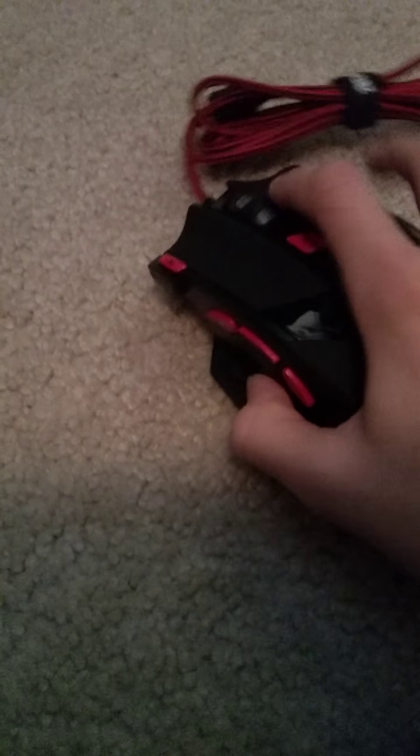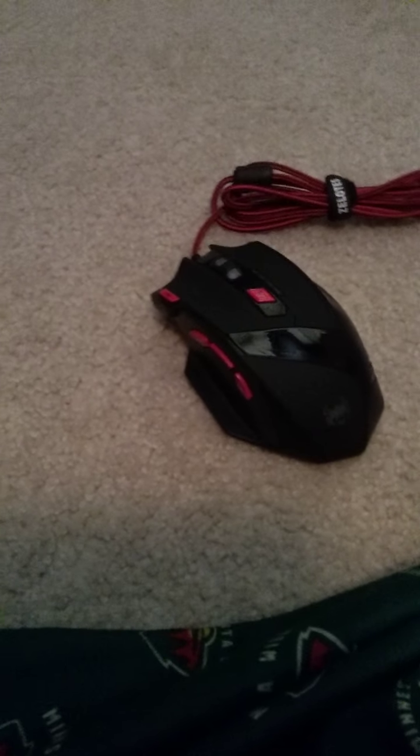I would call this a pretty good mouse. I don't think it's that expensive. Pretty sure when I put it on my Amazon Christmas list it was like, I don't know, 20 bucks, something like that — 25, you know. So it's not that bad. It's a pretty good mouse.